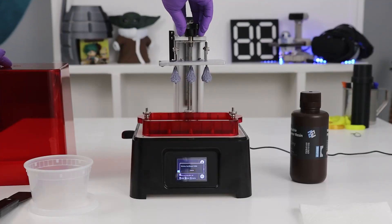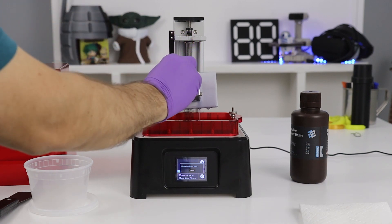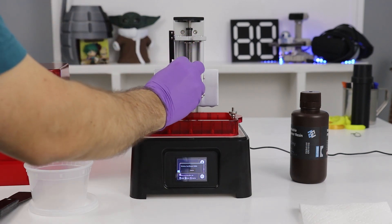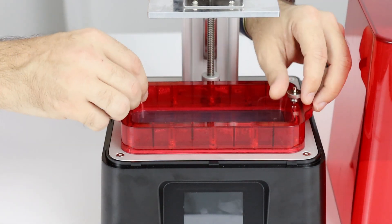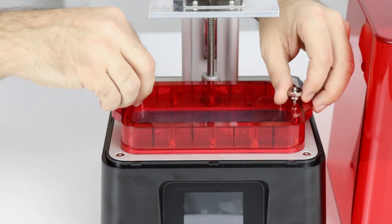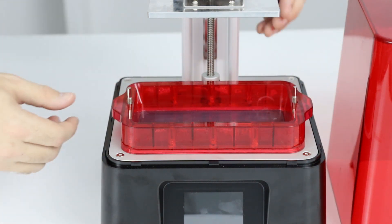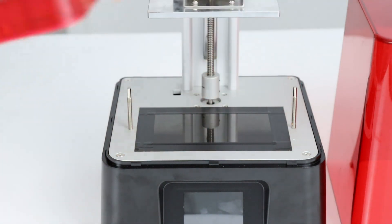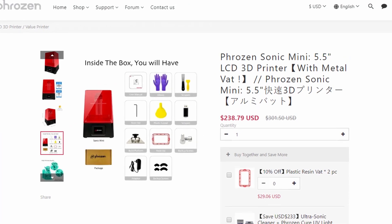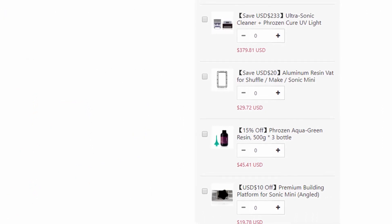Unfortunately, the build plate I received was flat on top, so it tends to hold some resin after the print is complete. Frozen does sell an angled build plate for $20. The vat slides vertically over two threaded rods and is held down by two thumb screws. Unfortunately, the printer I received has a plastic vat. However, Frozen advertises that the Sonic Mini now ships with a metal vat, so as long as you're not buying older inventory, you will hopefully get a metal vat — and of course, they will sell you their metal vat for $30.